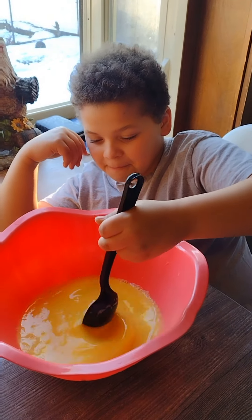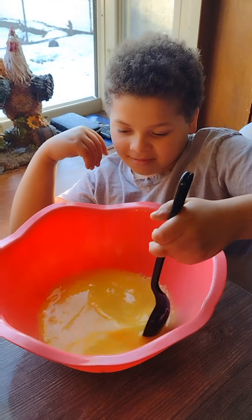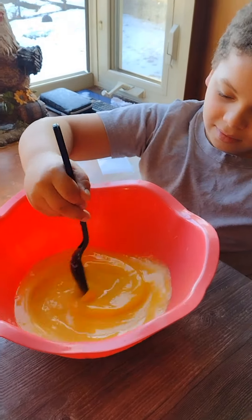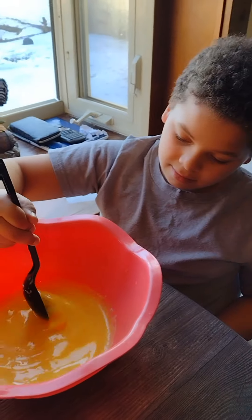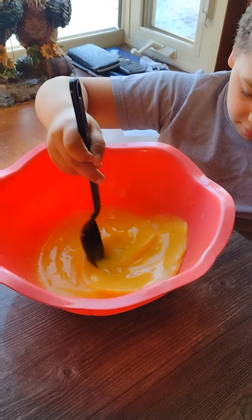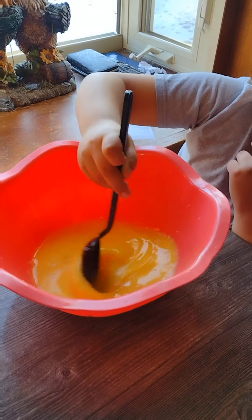Today we are making an omelet casserole. In this mixing bowl, Jay Sean added 14 eggs and about half a cup of milk.